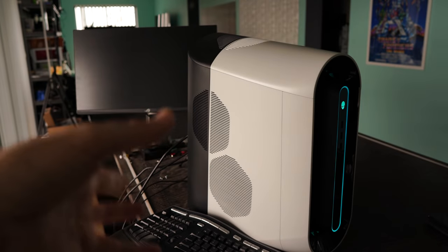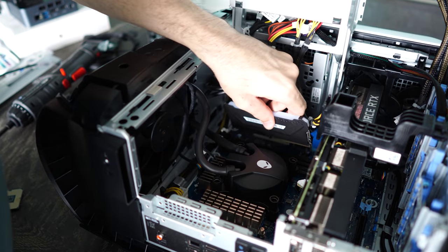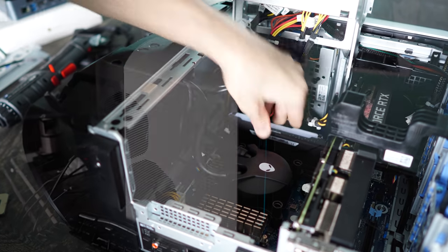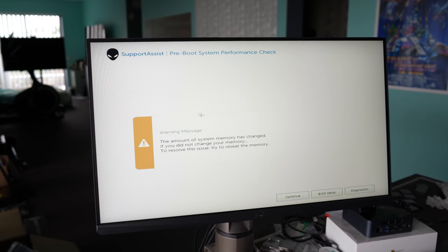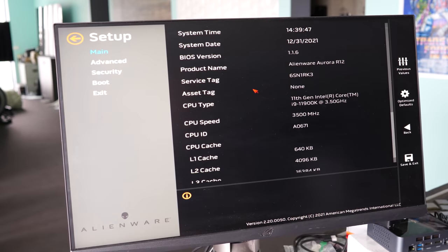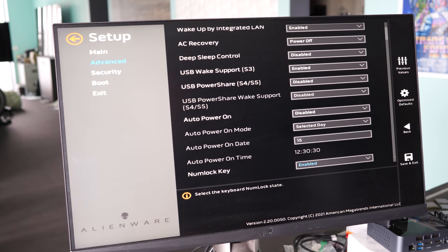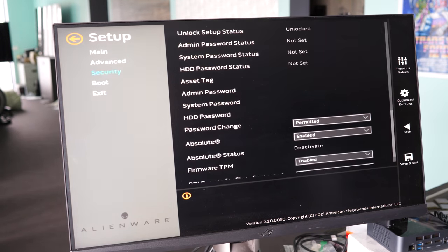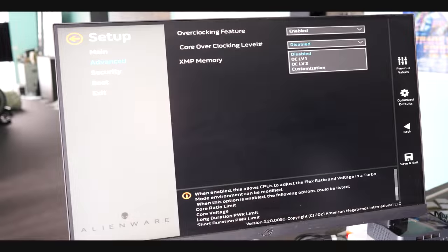We've just switched the RAM to 32 gigabytes, added the i9-11900K into the system, and also added a hard drive. When upgrading your Aurora, you may come into some issues where initially when you turn the PC on there might be a light flashing at the front. You may need to power it on and off a few times, then you should be greeted with a screen saying you've changed your system memory. From there, go into the BIOS to make sure everything checks out. We had our 11900K showing up, 32 gigabytes of RAM, and the ability to lock in the XMP profiles. If you're in the Dell BIOS and want to overclock an 11900K, I wouldn't recommend it, at least the first time doing it.